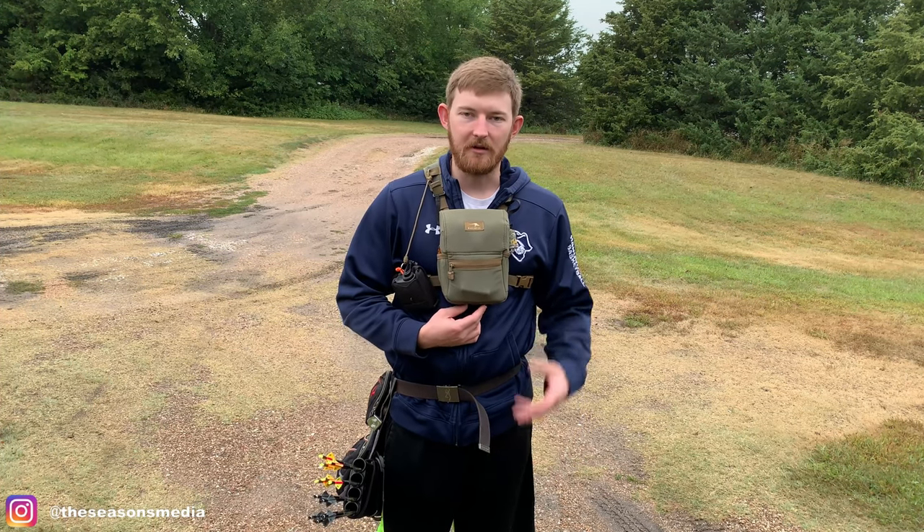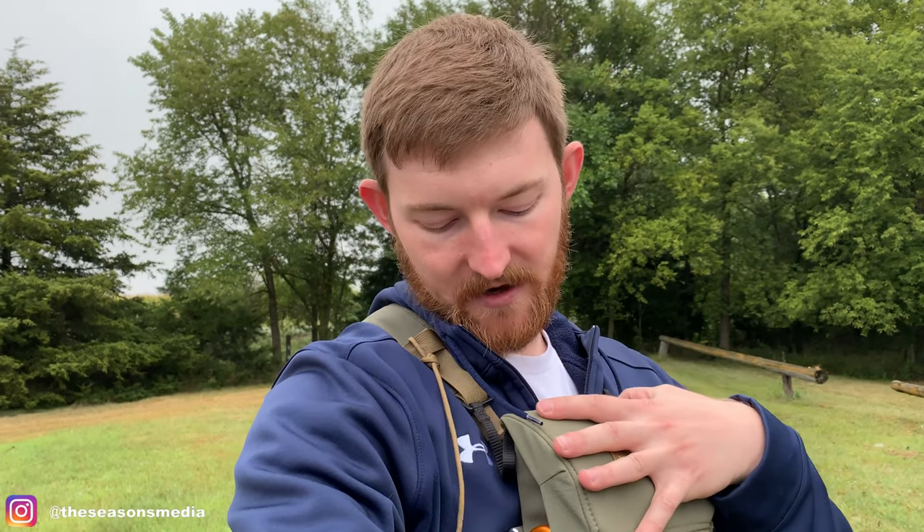I also keep a NiteIze gear tie under here — one of the short ones — just because these things are so handy. I hope you guys enjoyed this and I gave you enough info. You'll see me wearing this and also a County 6 Traeger Optics harness — I think they both have their own purpose. I kind of like the Traeger Optics harness for rifle season and colder weather because it's got a hand warmer attachment, and I like this one for early season archery because I can keep my release right on the side. Make sure you're hitting the like button, subscribing, and checking us out on Instagram at The Seasons Media. Brian also has a podcast called Hunting Overtime on pretty much every podcast platform.